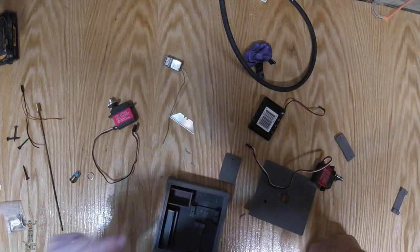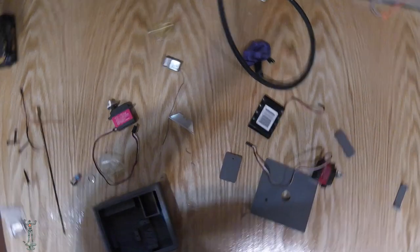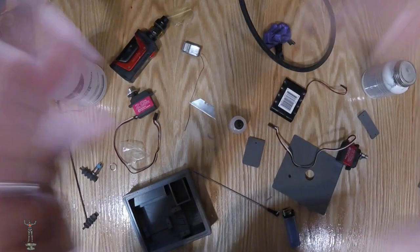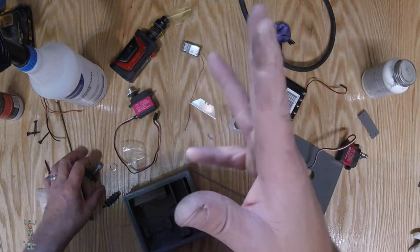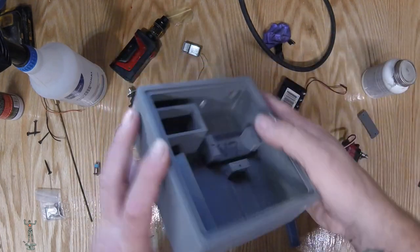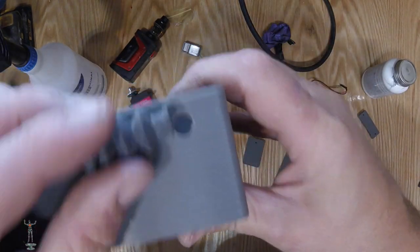First thing we're going to do is put in our boots. I use two boots on this build — one for my throttle cable, because I do use a throttle cable not throttle linkage, and one for the steering. I 3D print these holes in, but I do kind of hone them with a bit when I'm done so there are no little gotcha pieces in there.